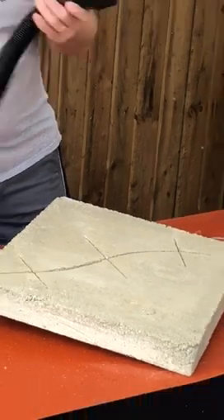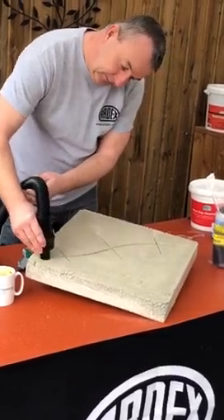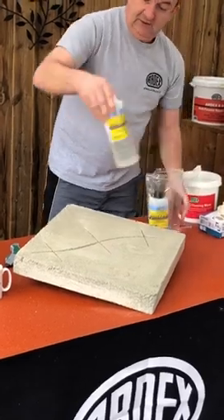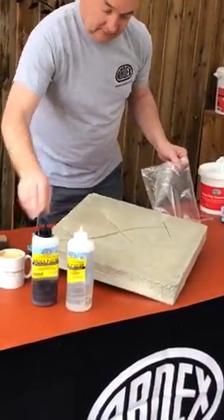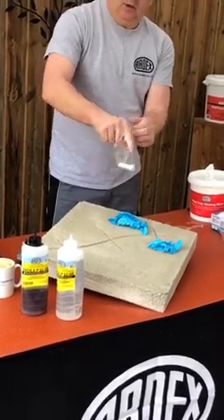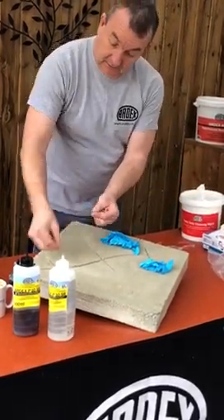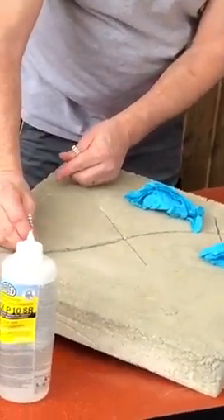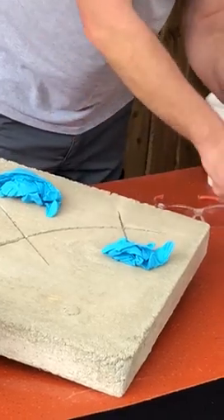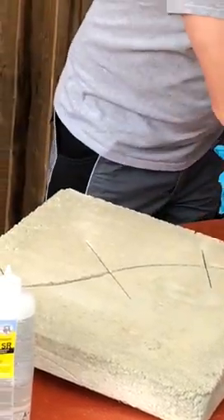When you get the kit it's really easy and really simple — you get a clear liquid, a dark liquid, two bottles, a set of gloves, and also the stitching pins. A lot of kits out there on the market, epoxy resin type systems, you have to source your own stitching pins, so it's a nice little kit that comes with everything you need. When you're putting your saw cuts in or opening up your crack, always make sure you check for any services in the floor — any underfloor heating pipes, electric cables, etc.